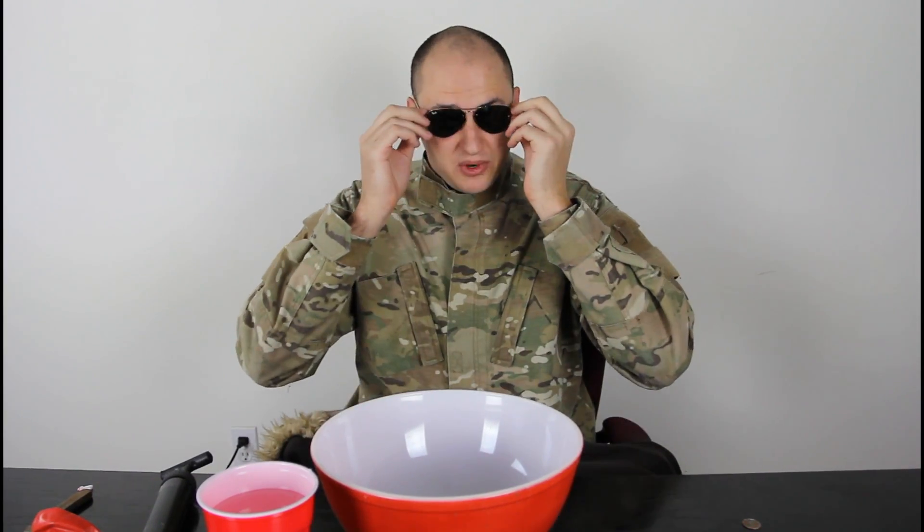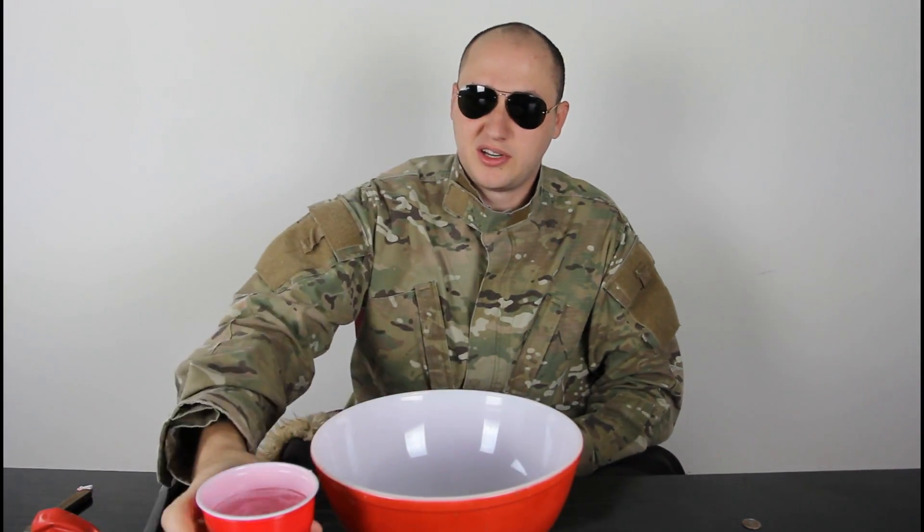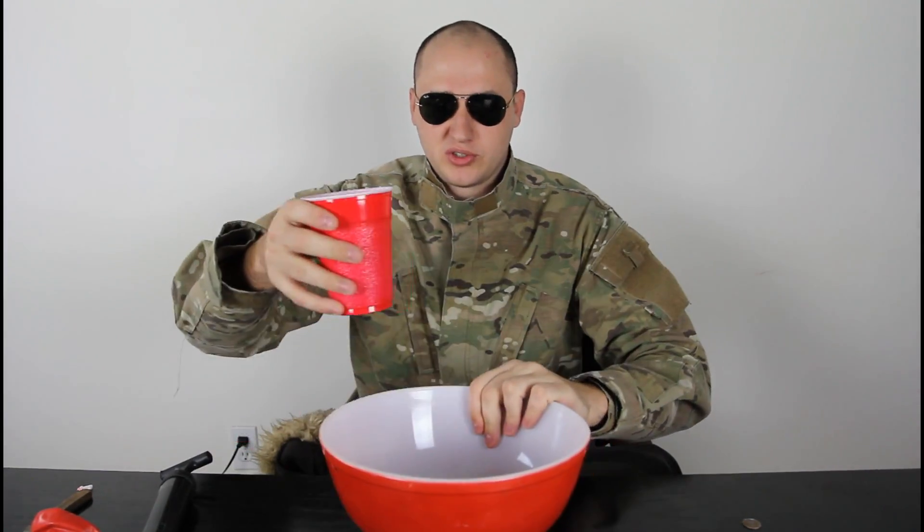What's up everybody. Safety is number one priority. For this experiment we're gonna need a cup of water and some kind of bolt to trap the water.